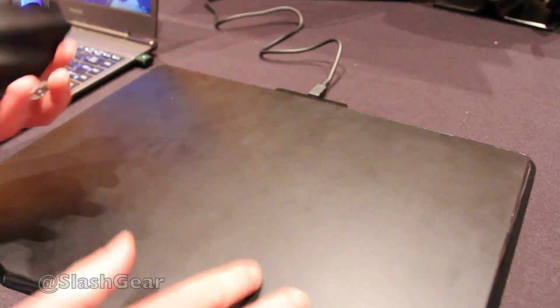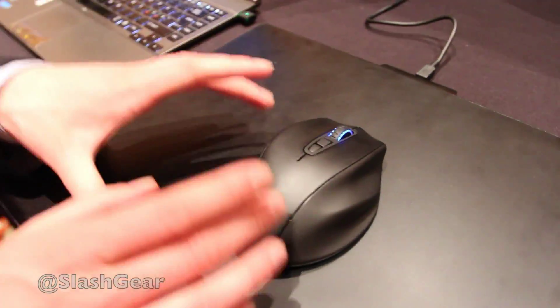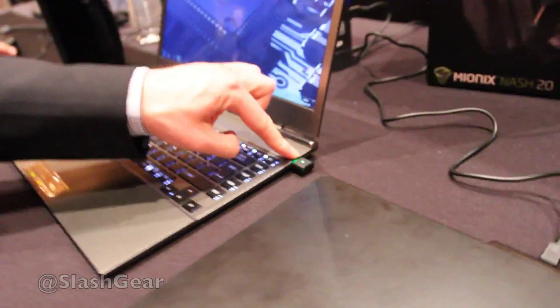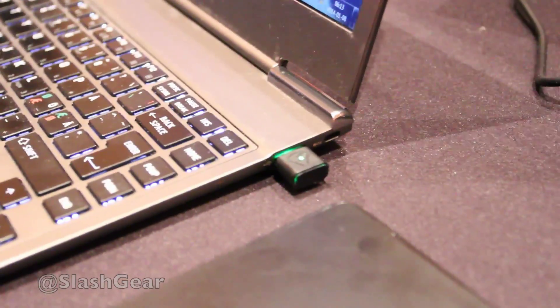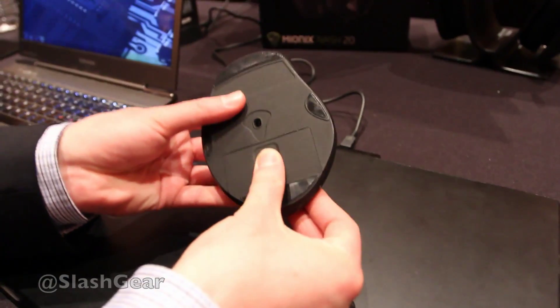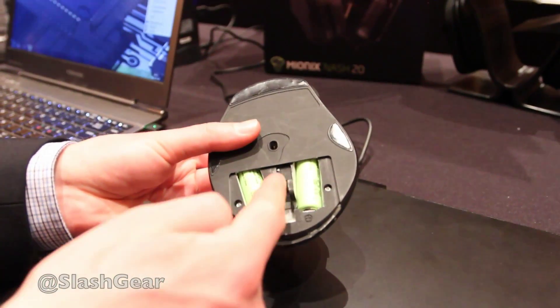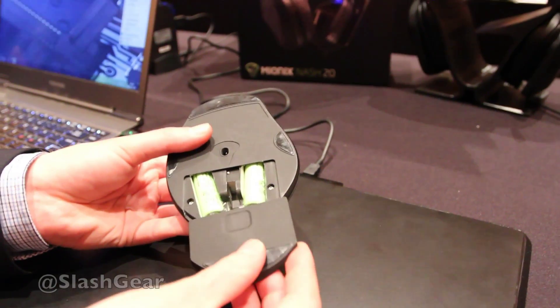It's RF-based, so the wireless connection is RF, and here is the RF dongle — it slides in when connected. Underneath the mouse we actually have two rechargeable batteries, and there's also a space where you can store the dongle if you're traveling.